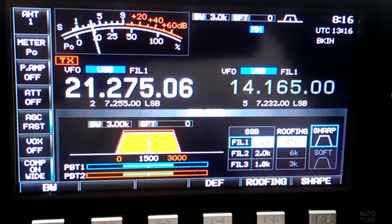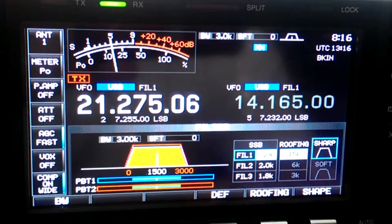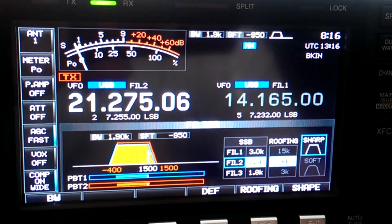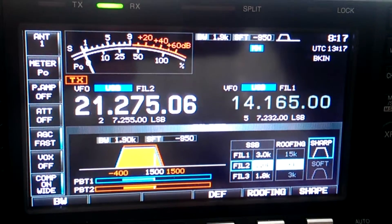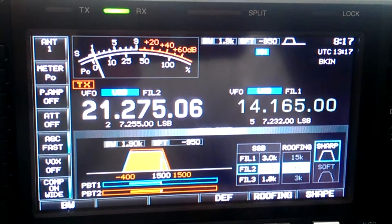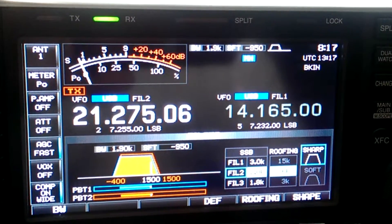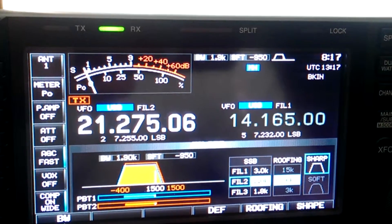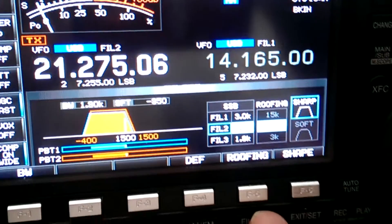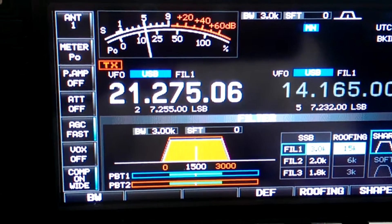Here's the contester. He just gave somebody a 5x7. So you can make custom tailored filters here. I'm going to go back and test.